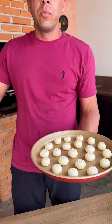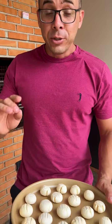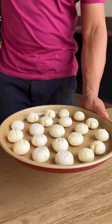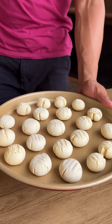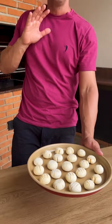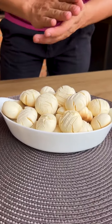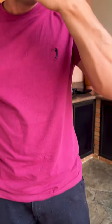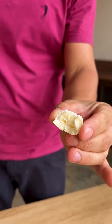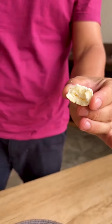Now I'm going to put them in the oven at 200 degrees for 20 minutes. The 20 minutes have passed and look how delicious our recipe turned out — it yielded several cookies. I'm going to try it now — my god, it was delicious. I'm going to have a cup of coffee now.